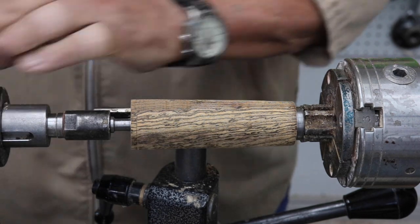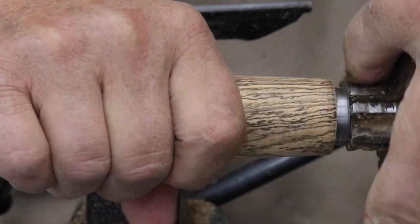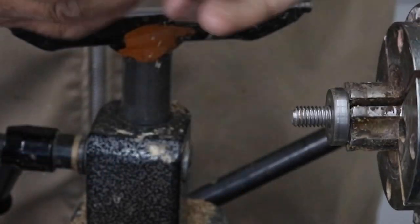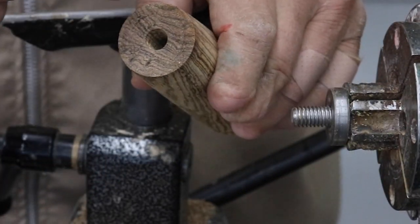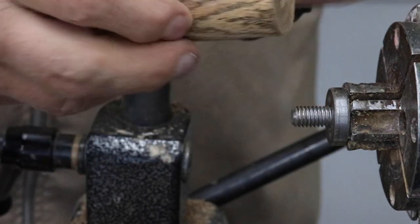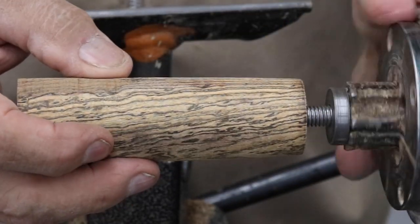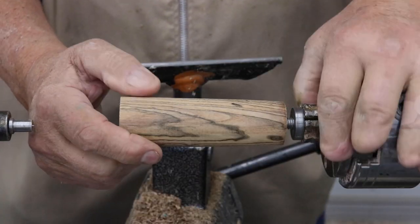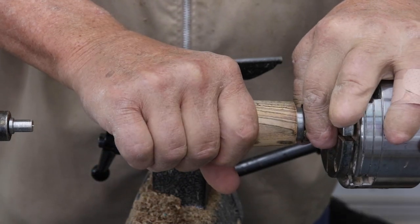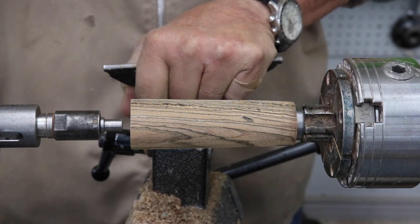I'm going to show you a bottle stopper and how this works. You drill a hole and tap a thread in the opening right here, and that threads onto a mandrel. This mandrel is used to complete these projects. I like to have my tail center up just for a little bit of support.